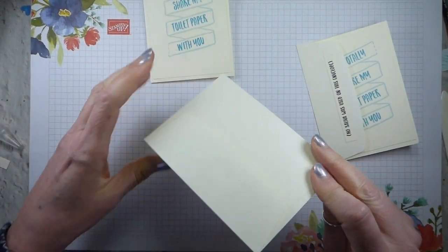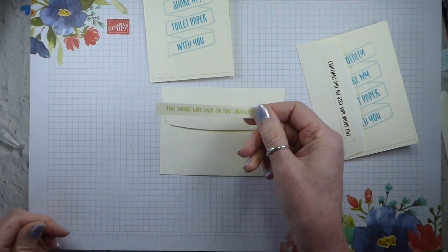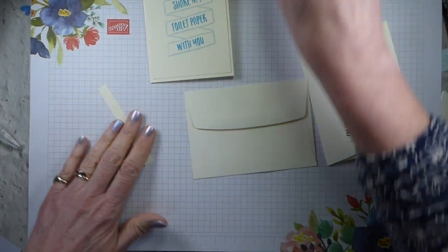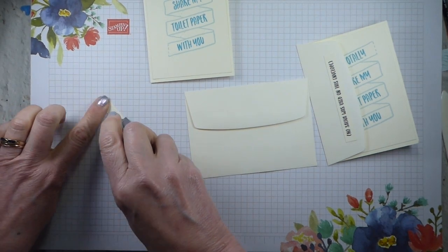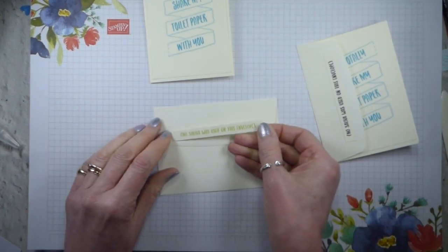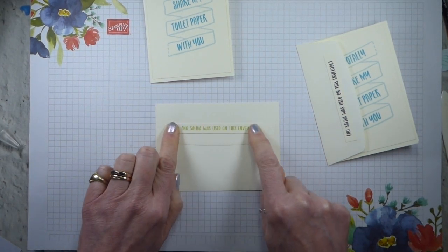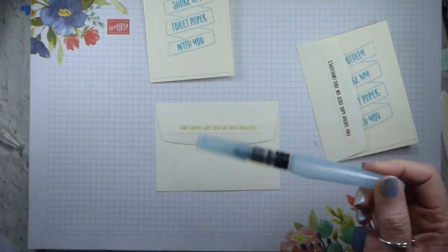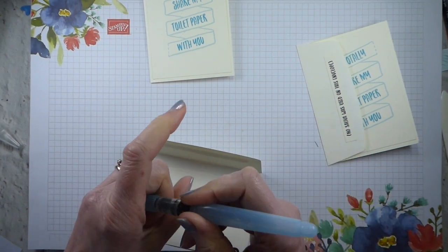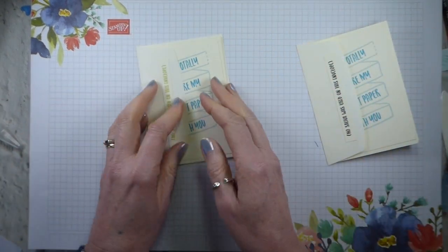That is my card and my envelope. The 'no saliva was used on this envelope' stamp comes in a number of colours — I've got the Old Olive one here. You can either use adhesive, or I've cut it so it's just the right width for our Snail. Then that just pops onto the back of your envelope. You need to remember not to lick your envelope — I find that an aqua painter works really well across the back of your sticky. So those are the really quick, really simple cards.